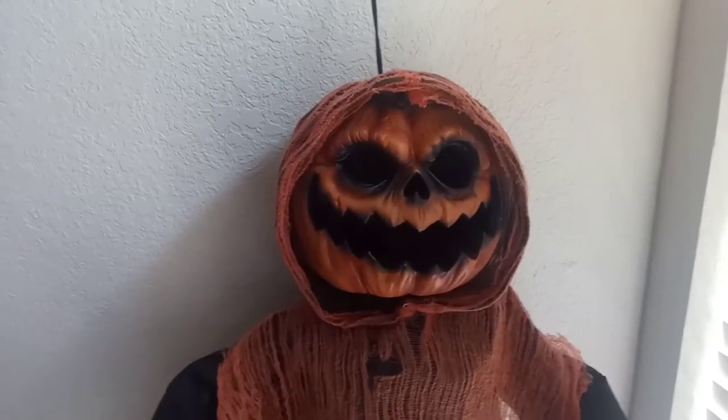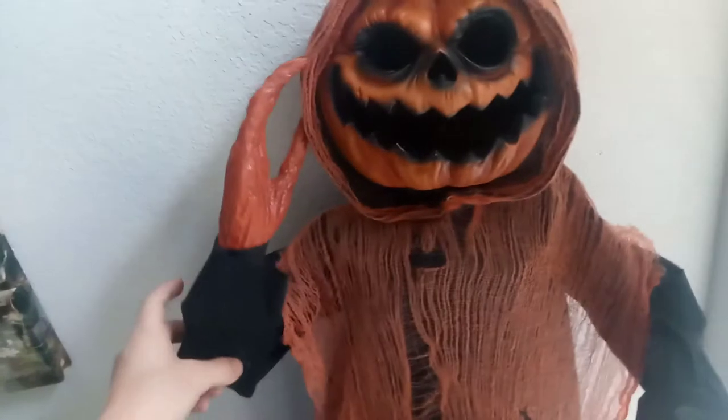One other thing I'd like to point out is that there is an LED bulb in the head. It is multicolored — I don't know if you can see it, but it's in there. The arms are also poseable, so you can pose them any which way you want. I posed them like this for the video just because it looks cool.